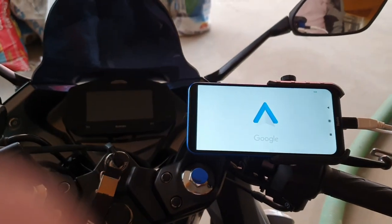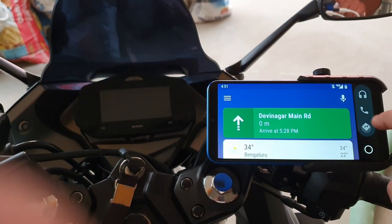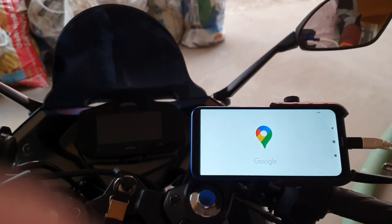Now let's open Android Auto and check. This is the best app to use map, call history, and music in a single window while traveling.